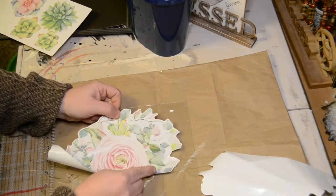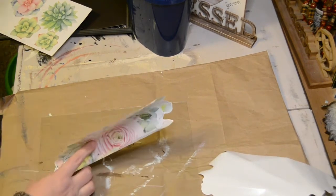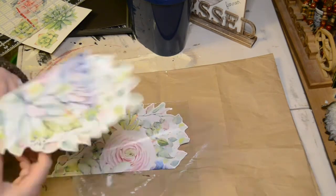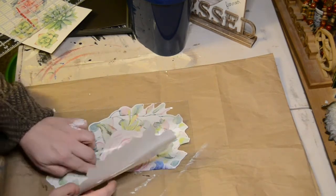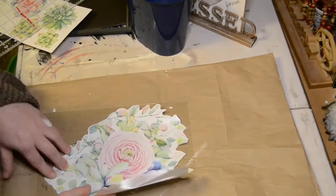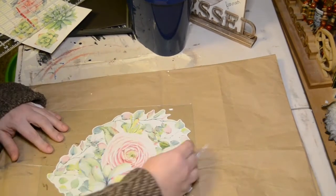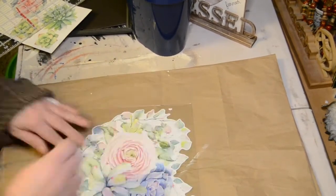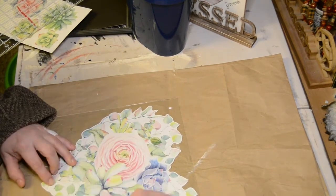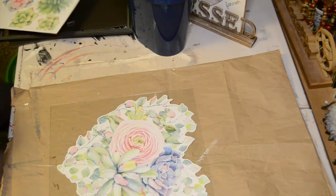Once you have your frame all done and painted, the next thing we're going to do is work on getting this sticker onto the glass. I did take a ruler just to try to figure out exactly where the center was so that I could get this heart shape down on there. It took a little bit, but not too bad. Then I'm just smoothing it out to make sure that all of the bubbles behind it are out so that it's perfectly flat.